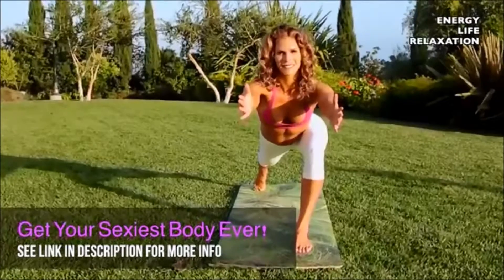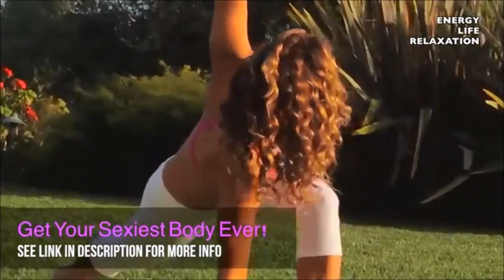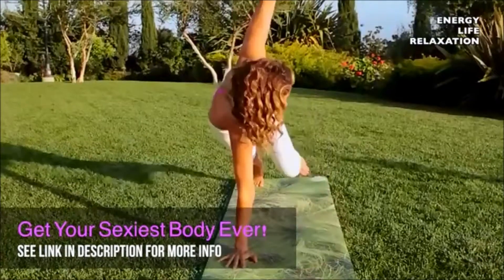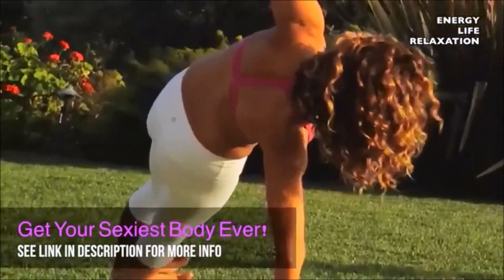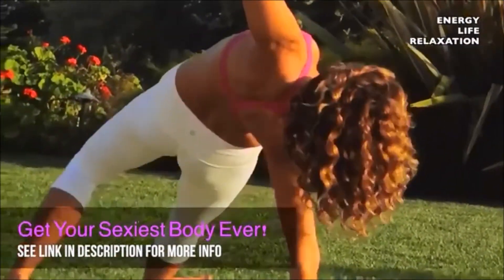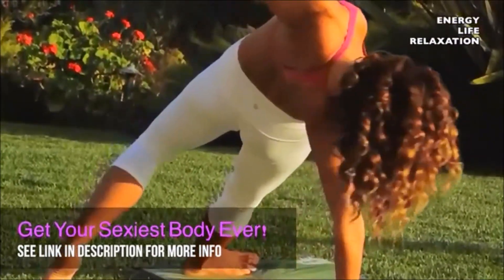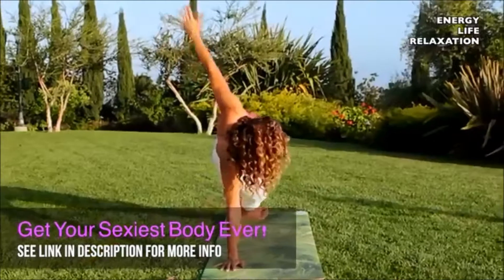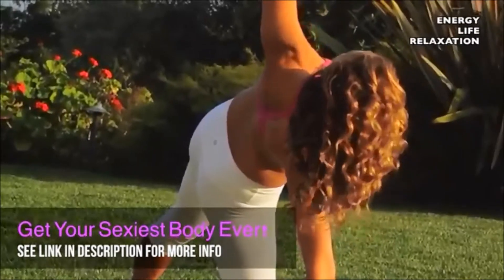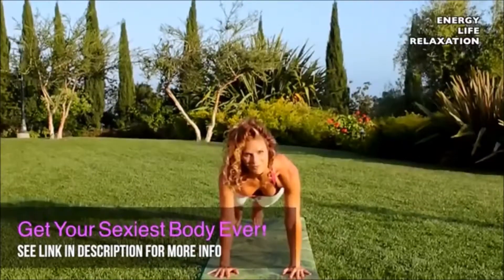Drop your torso. Exhale, right hand down, inhale, left arm rises. Reach your left arm up over your head, or keep it here. Stack your feet, press your right palm into the earth. Open the left hip, open everything up, reach your left arm and bring it back up to the sky. Drop the right knee down — option to keep both feet flexed, legs stacked. Then bring it down into a vinyasa, nice and slow.